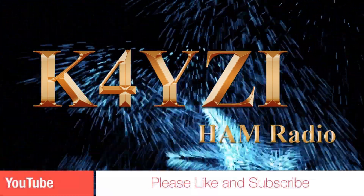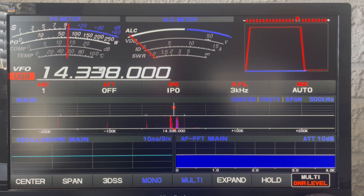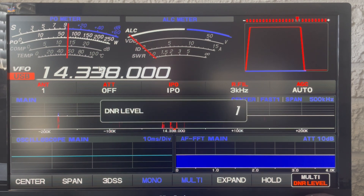K4YZI ham radio — please like and subscribe. Good morning, this is Jim K4YZI, and I wanted to show you the digital noise reduction setting on my FTDX 101MP. I currently have a Parks on the Air call on the radio, and my DNR is currently on right now — as you can see, it's on number one.